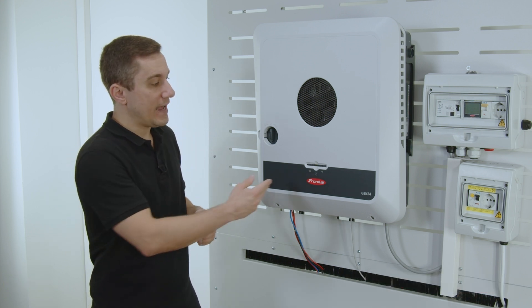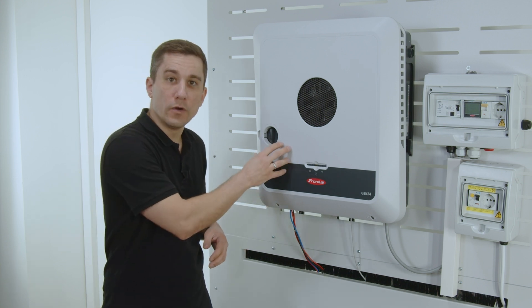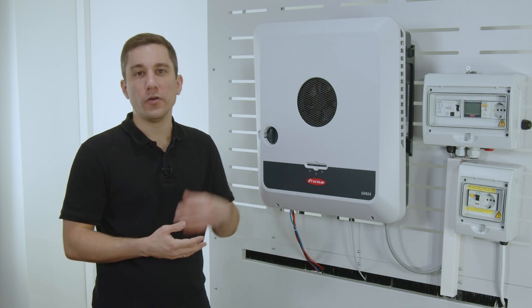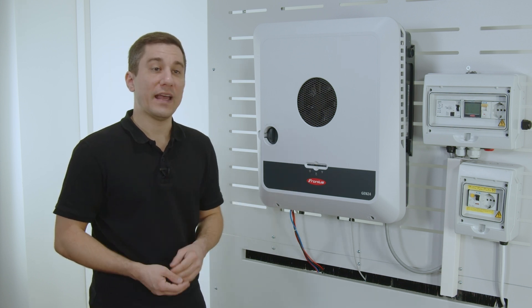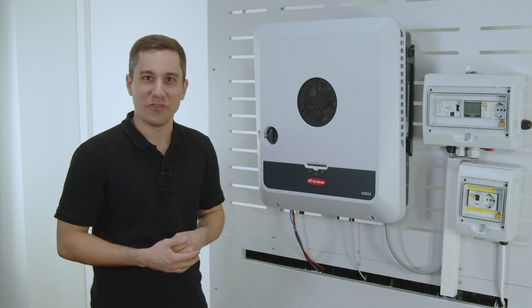The next step is to exchange the data source directly in Fronius Solarweb, to make sure that the new inverter data is being sent to your existing Solarweb system. Please also note and don't forget to send the old inverter that you just exchanged back to Fronius.